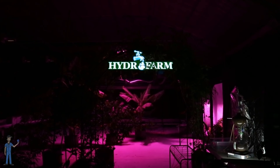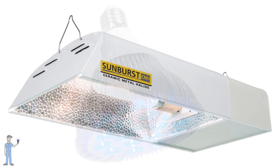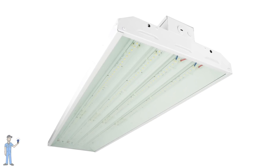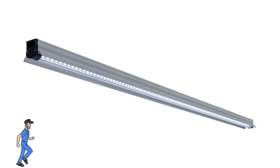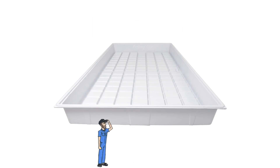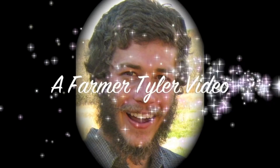This episode was made possible with support from Hydrofarm. In this episode, we saw the Solar System 550, the Solar System Controller, Sunburst CMH, Power Par Blue LED, Power Par Red LED, the Power Par Commercial Four Foot LED Fixture, the Jumpstart T5 48-Watt 4-Foot LED Strip Reflector Fixture, and all other types of goodies. Thank you, Hydrofarm!